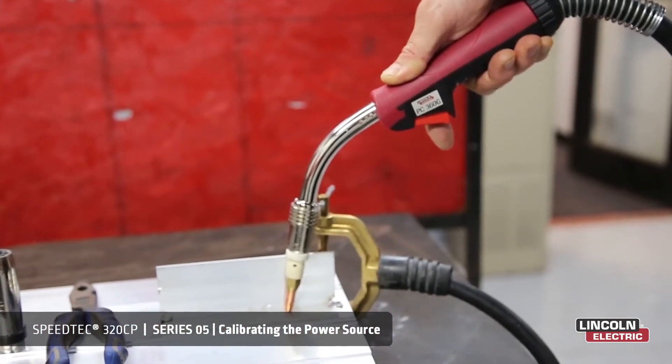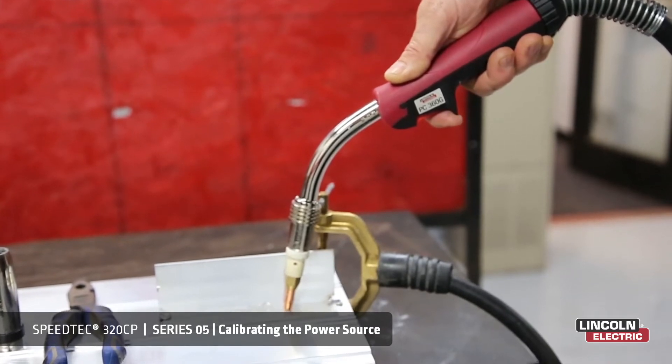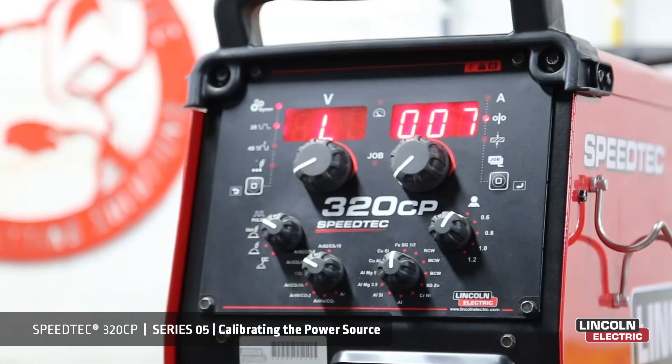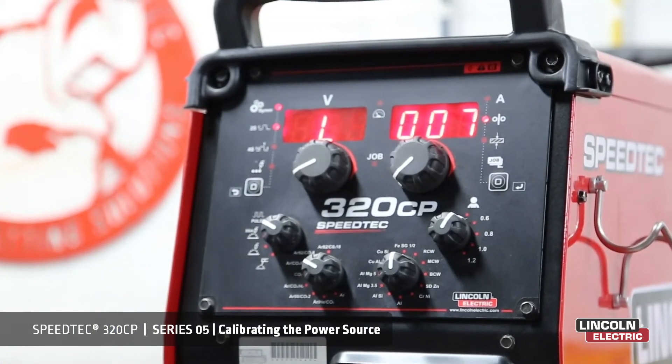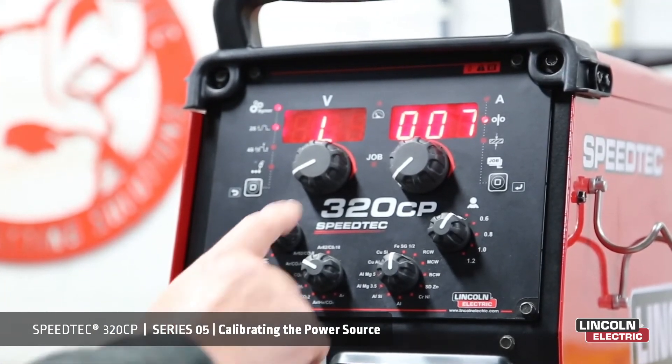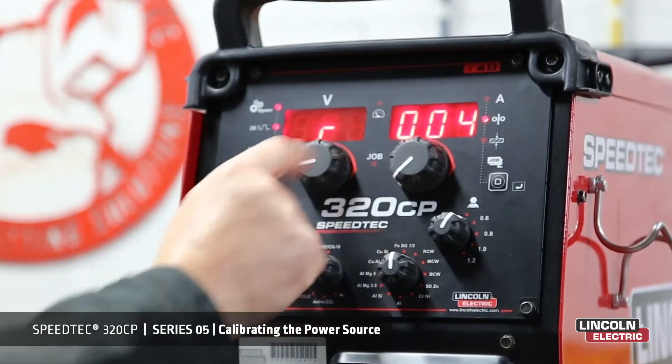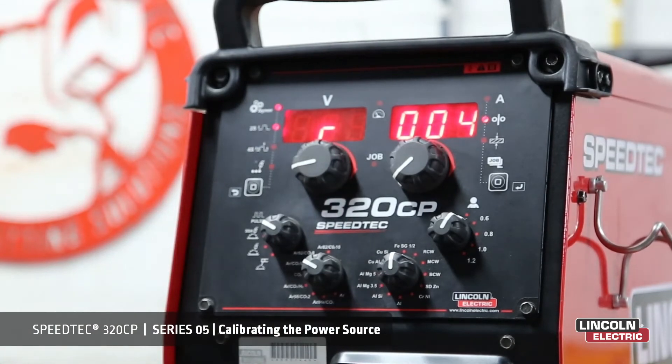Then we press the trigger and release. Calibration is now complete. The display shows L, cable inductance, and then it also shows R, our resistance.